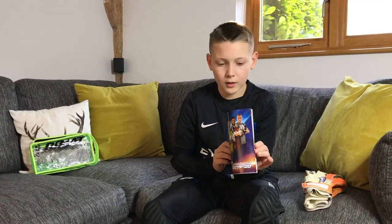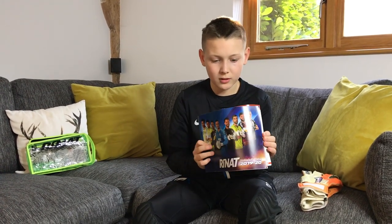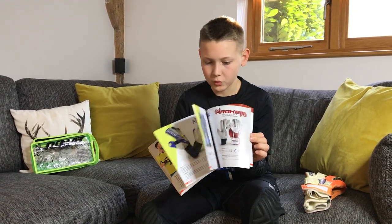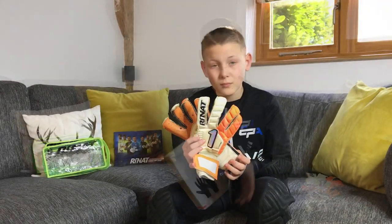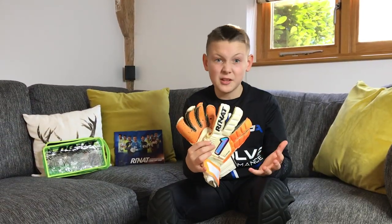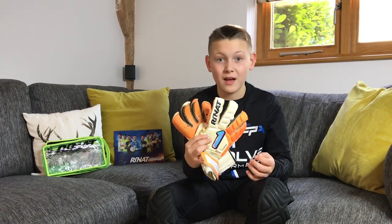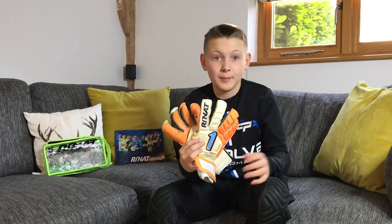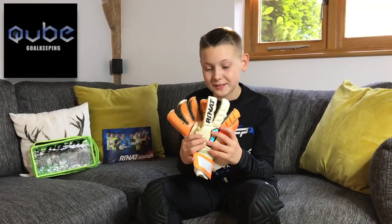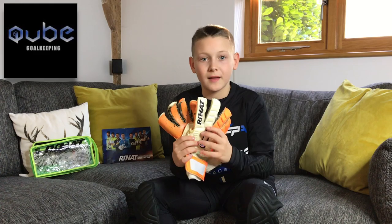Renat offer loads of different gloves, so if you want a better grip glove definitely have a look at what they offer because there are some good ones in there. If these gloves last 10 times longer for £33, then essentially you're paying £3.30 for a pair of gloves that you may normally buy. Thank you to Cube Goalkeeping for sending me these Renat gloves — there will be a link below.